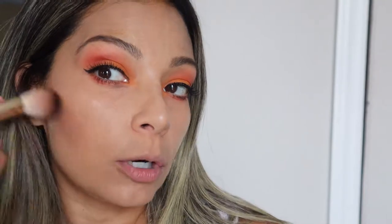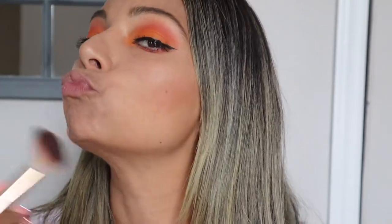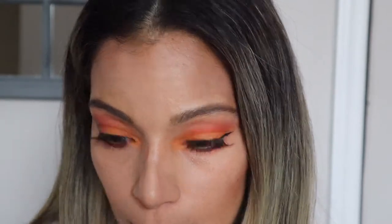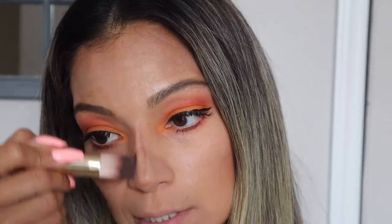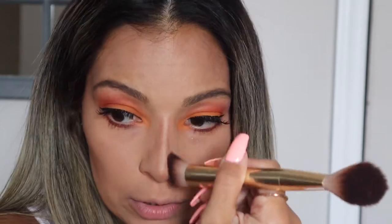For the contour, I'm going to be using the Urban Decay — the Gene Michael — and we're going to put a little bit of the bronzer on the lower part of our cheeks, and on the chin to make it look sharp. To contour the nose, I'm grabbing a smaller brush with the same product and doing two small lines going down the bridge of my nose, then blending with a bigger brush to give the illusion of a smaller nose.